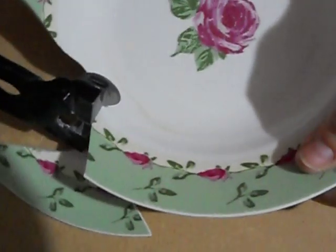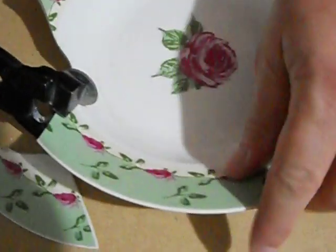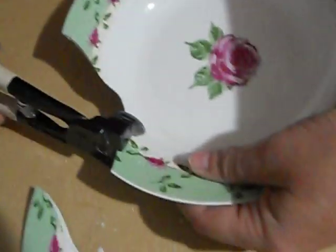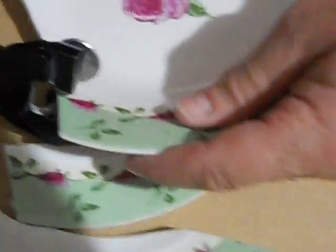What I do is go right on the inside where the bowl starts to turn to go down to the rim, because I want to save as much of this design as I can. Then just take a little bite. It's going to break off in sections like that. Go all the way around the bowl.